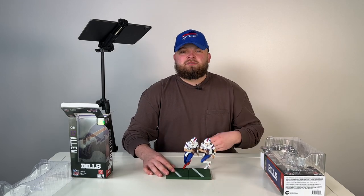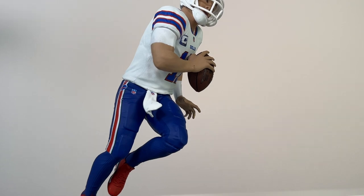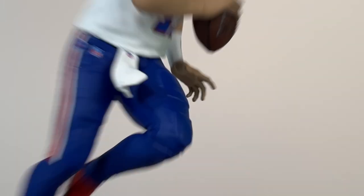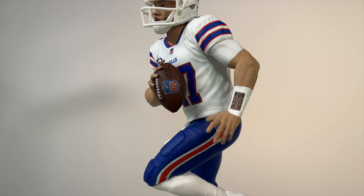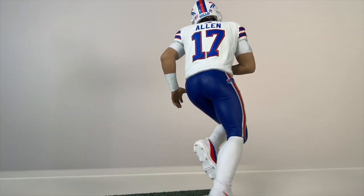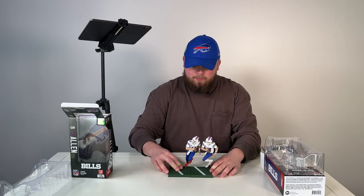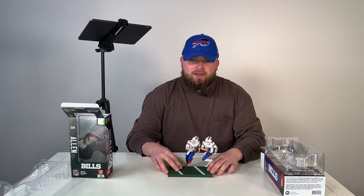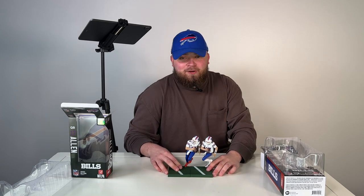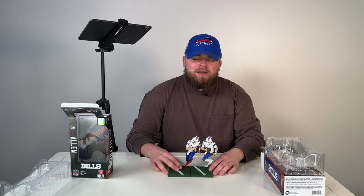So if you're looking to snag one, I'll have the link below anywhere you're watching this — Twitter, YouTube, Instagram, wherever — link will be somewhere that you can find it and put one of these bad boys up into your Bills collection. Cool stuff. Alright, that's a wrap. Josh Allen, JA 17, QB1 — the man that looks good in shorts, forever immortalized into an action figure. Now I'm just waiting on the Josh Allen in shorts variant to drop, and when it does, unboxing video coming your way, Bills Mafia. But until then, thanks for checking this one out. And as always, go Bills.